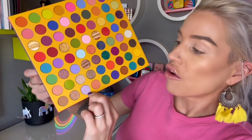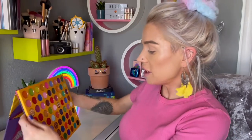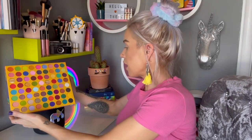We're going to start off with these two purply shades. I wish the palette could stand up like an easel so I could just dip in like a painter — that would have looked so professional.